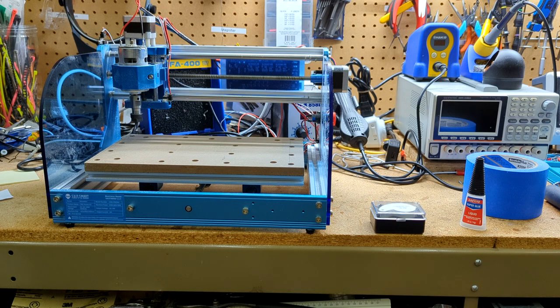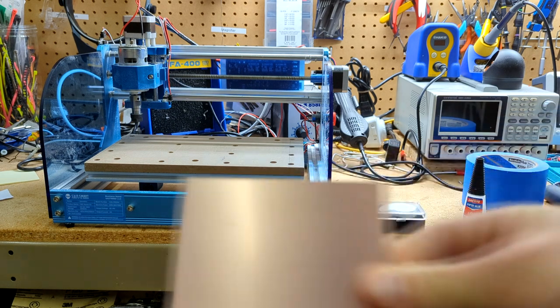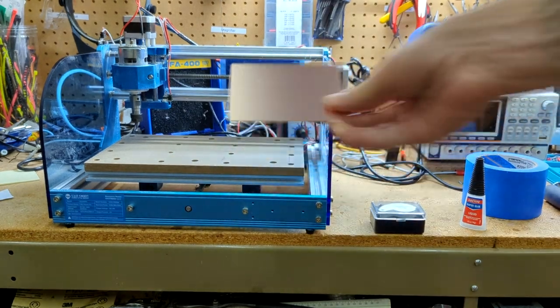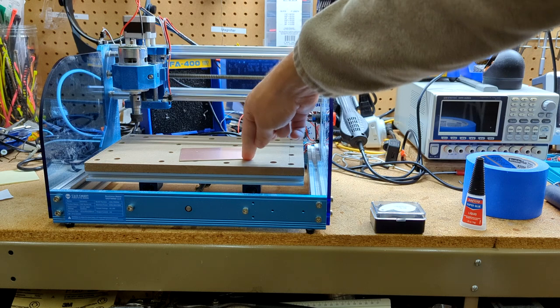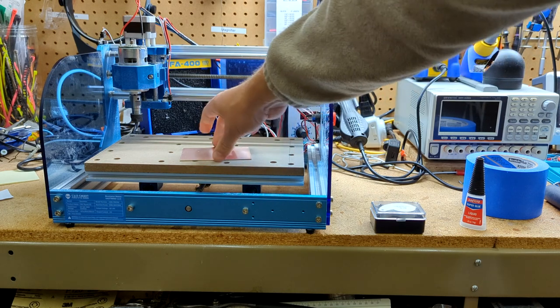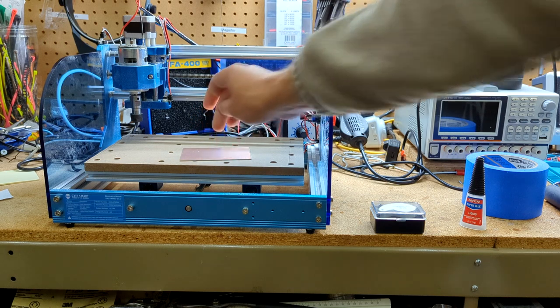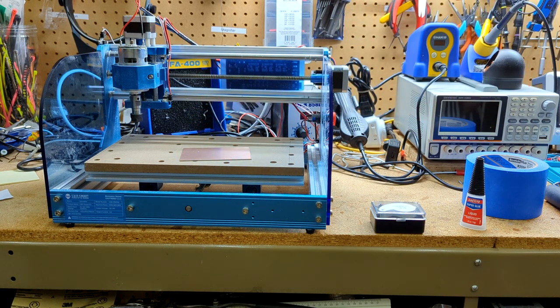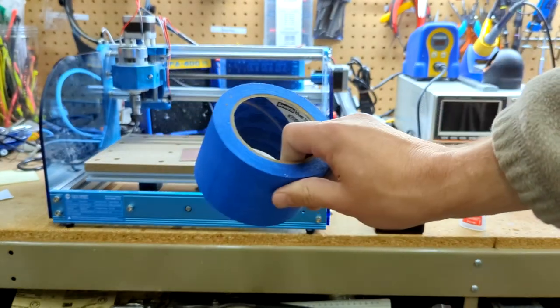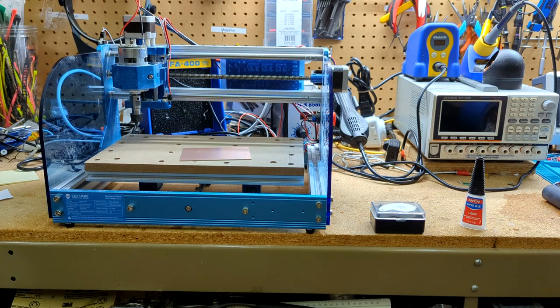So I'm just going to take one of these out — this is what they look like. You could try to clamp that down, but the problem is if you do that it might bow up in the center. And this is a precision operation if you want good results. So instead I use the tape and glue method.